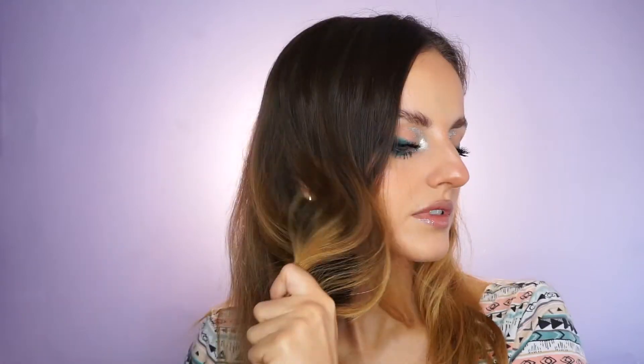First, I'm obviously going to brush my hair. I'm using a tangle teaser brush. I'm just brushing the ends first and then slowly building my way up to the top. I'm going to separate my top part from my bottom part, so I'm taking half of my hair.